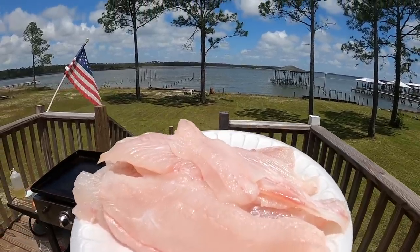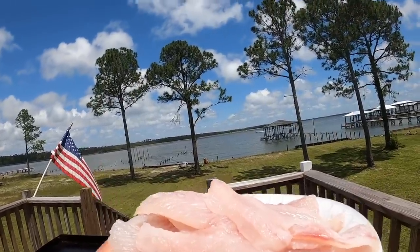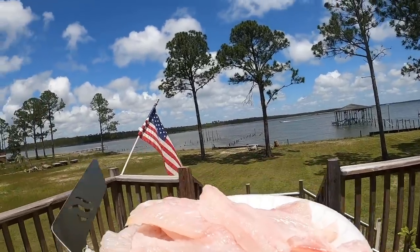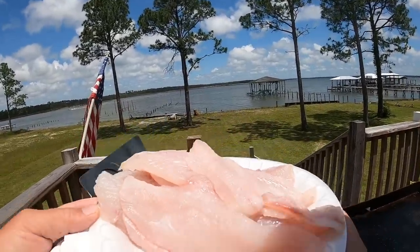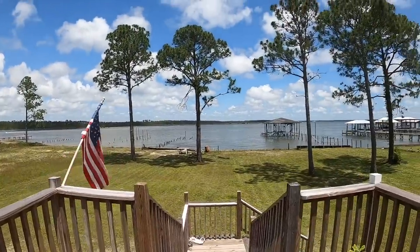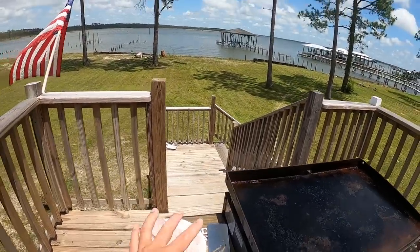You know how much that would be in a store - but we get to experience catching it, cleaning it, and we know exactly where it came from - out of the water this morning. We're going to cook it today. I'm going to do a panko breadcrumb fried flounder for my po'boy sandwiches. There's no better way than cooking outside on a gorgeous day like today.